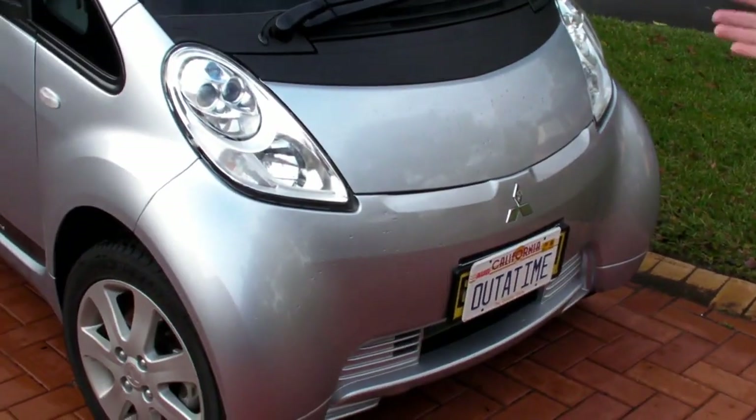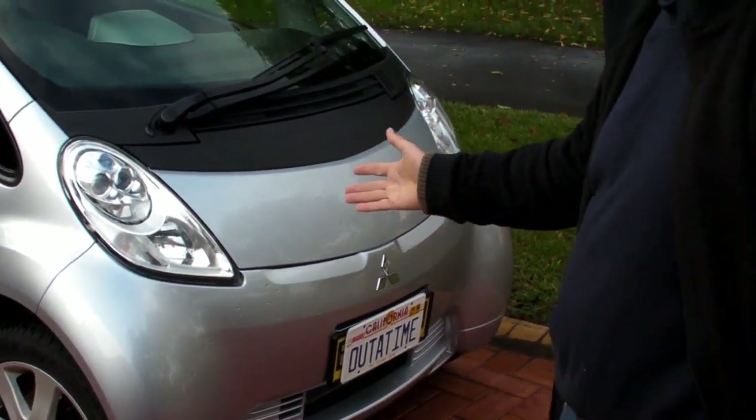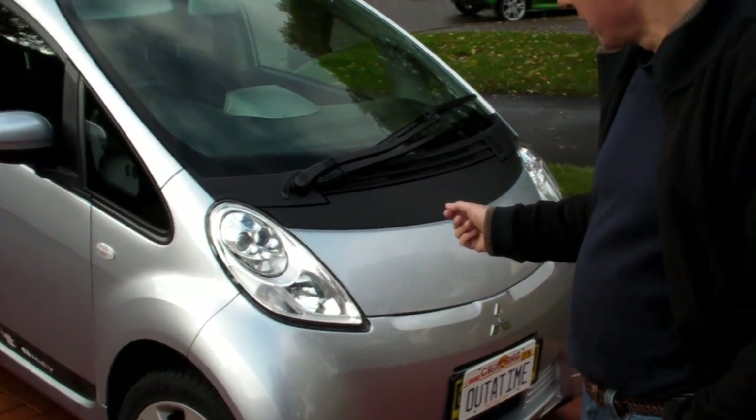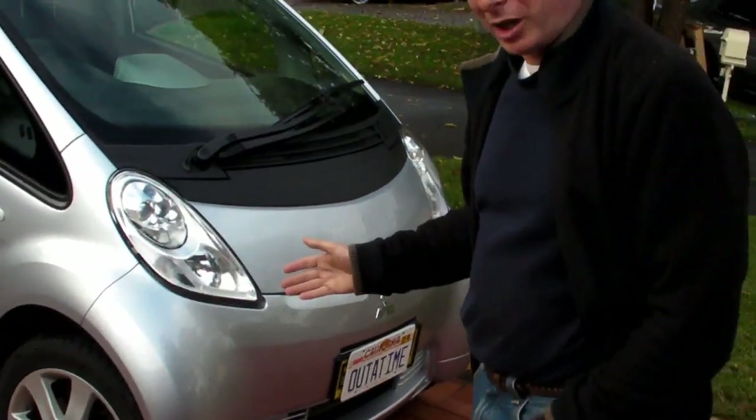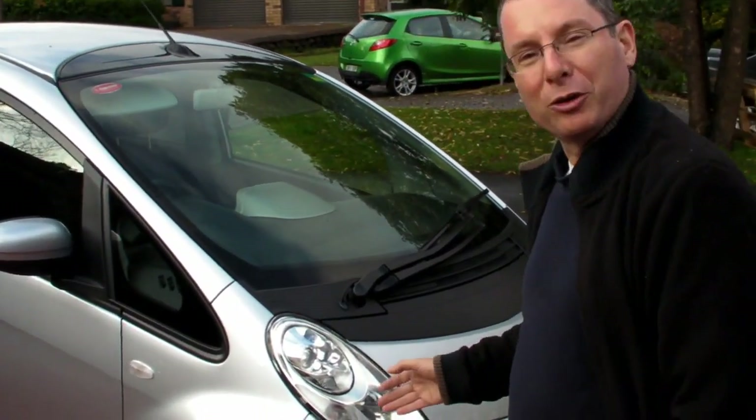Well, this is the Mitsubishi iMiev - the first production electric vehicle from Mitsubishi. I'm lucky enough to work for Roche, the company that has it leased from Mitsubishi. With a little bit of cajoling and a nice letter, we were able to lease it, along with about 40 other companies in Australia. Here we have the front of the vehicle - a really short bonnet, or hood for those of the American persuasion. Wheels are right at the front corners, which is where they should be for better handling.